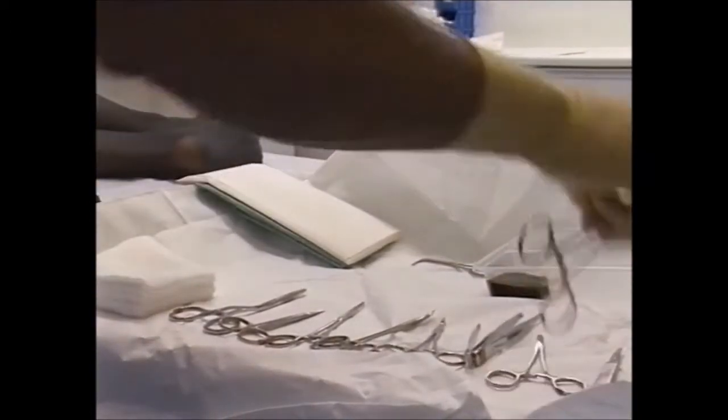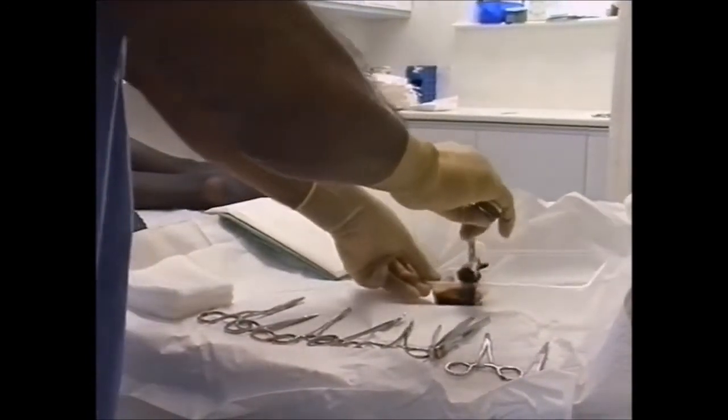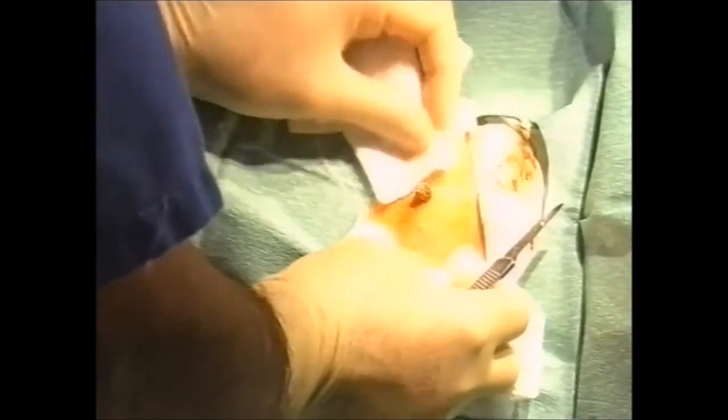Iodine is what I use most of the time for skin preparation, though you can also use chlorhexidine. It is useful to put a swab below the lesion so it doesn't mess your trolley or the floor.